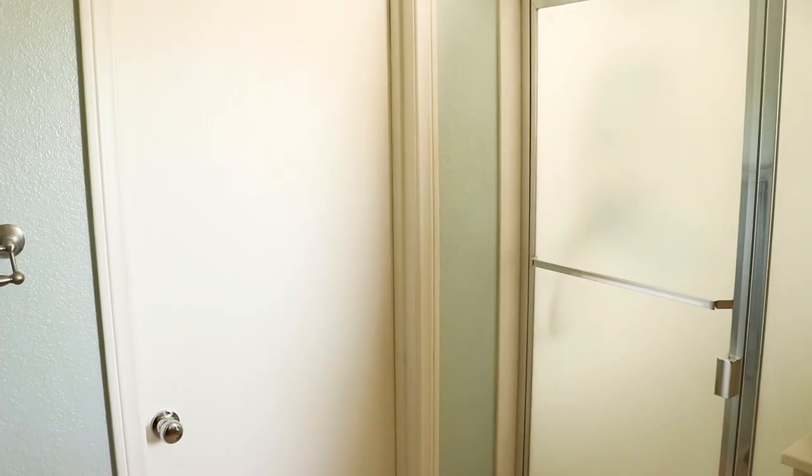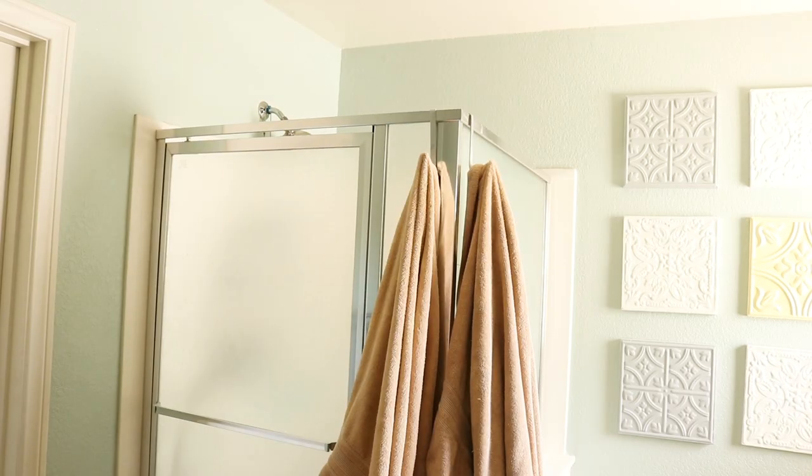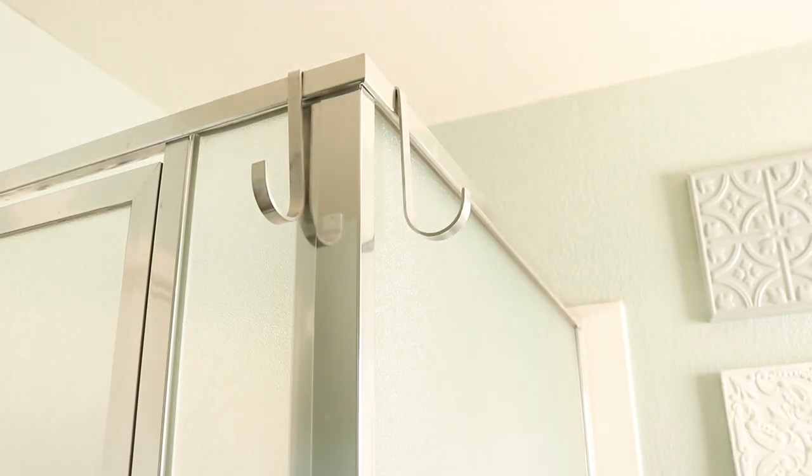There's my shower door, but the nearest towel rack is way over here. So I bought some half-inch aluminum bar stock and formed a couple hooks that we can use without reaching.